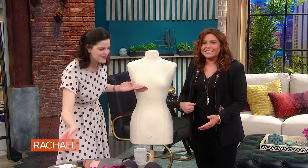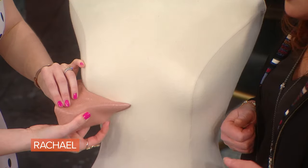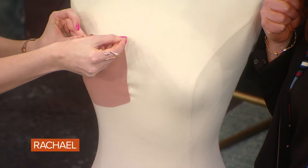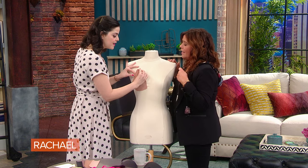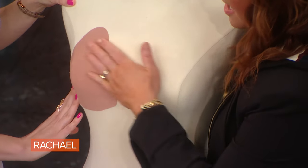Then you peel off the top — this really is a little like cooking salmon. This has a little bit of stretch to it, so you can stretch it, pull the chicks up, pull it up, and then apply. Vigorously rub it or use the hair dryer to really keep it in place.